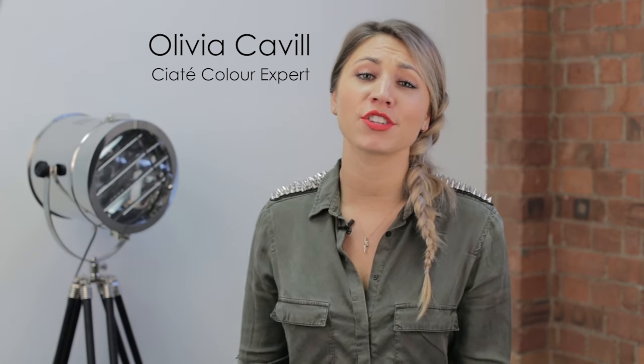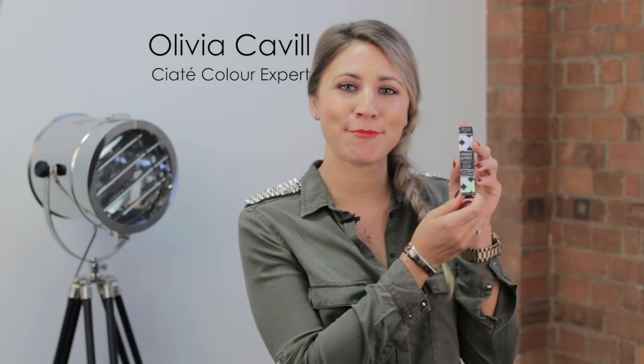Hi guys! Welcome back to The Gloss It! My name is Olivia and today we're talking about our Extreme Wear Eye Primer, Partner in Prime.